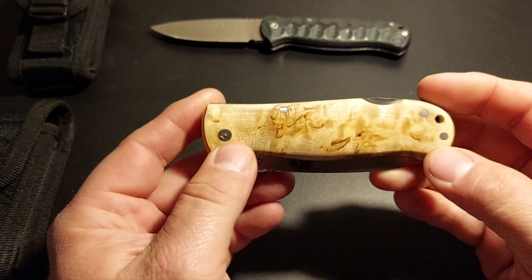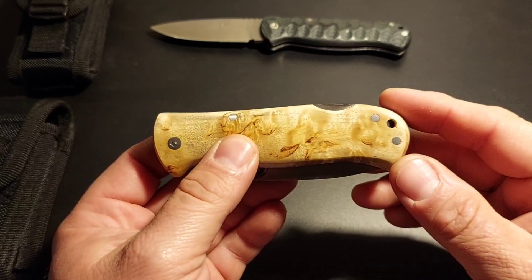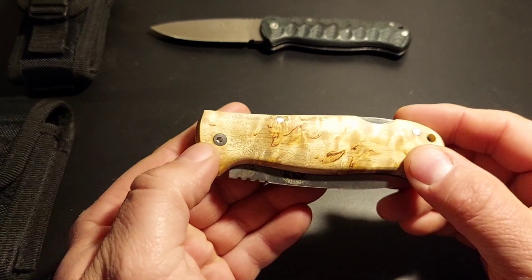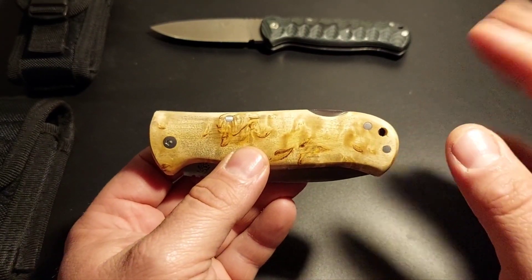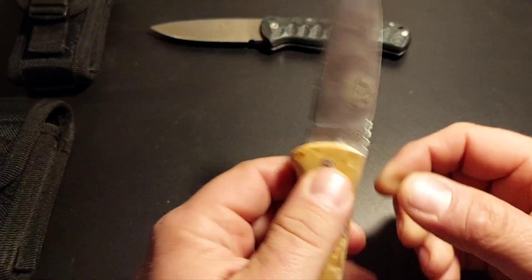Statt einem gerillten G10 haben wir hier Maserbirke als Griff. Der Aufbau ist ansonsten identisch – von den Pins über die Achsschraube, Inbus, dem Backlog, Lanyard-Loch. Auch dieselbe Klinge, nur mit anderer Bestempelung.